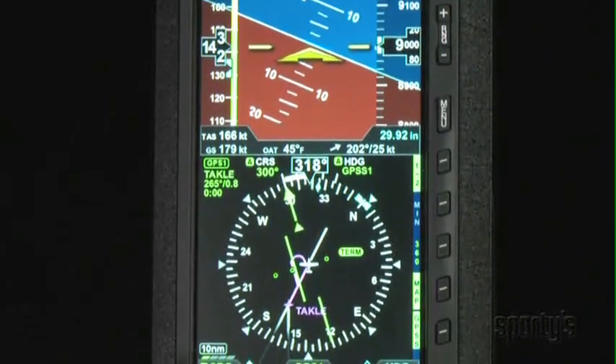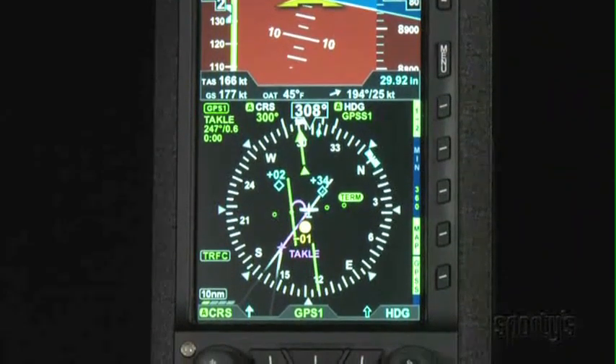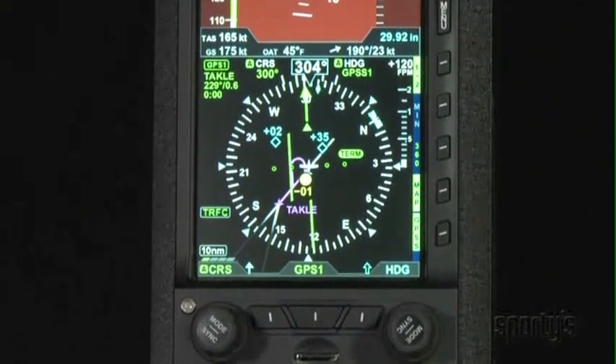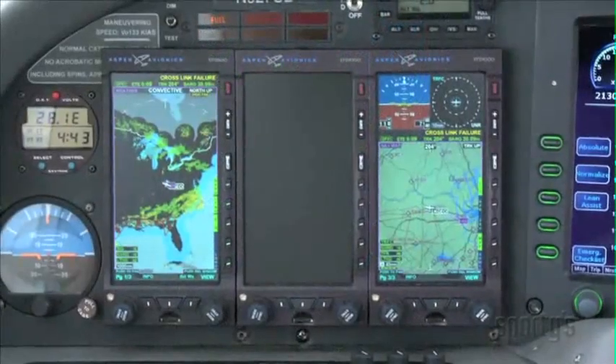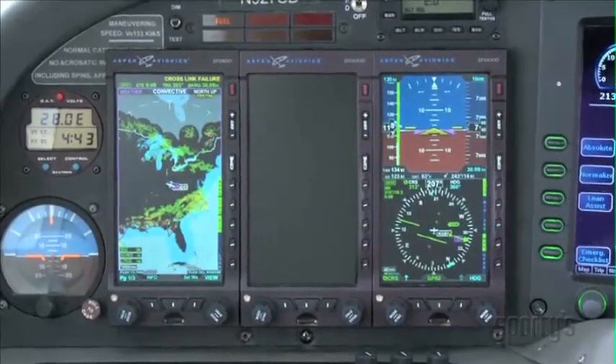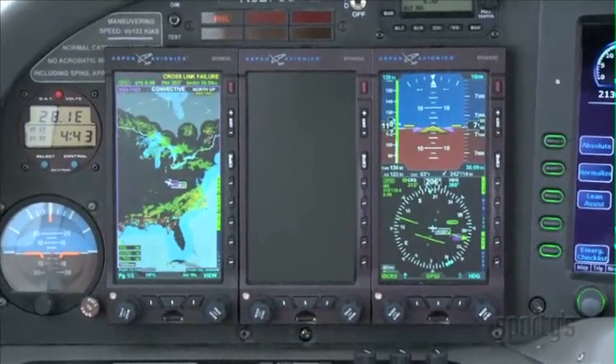The EFD-1000 has a bright 6-inch LCD display with the highest resolution on the market, and a number of knobs and buttons you can use to control the system. While the system is very intuitive to use, this training program will provide you with the knowledge you'll need to be safe and confident before you go flying with the Aspen Evolution.